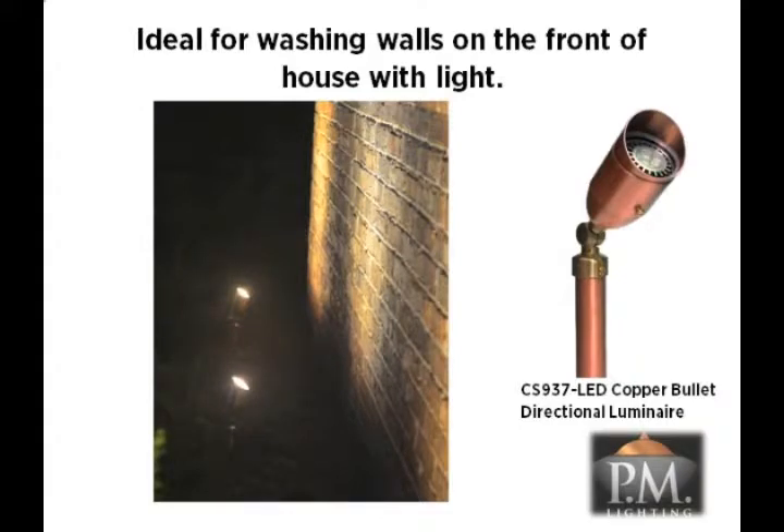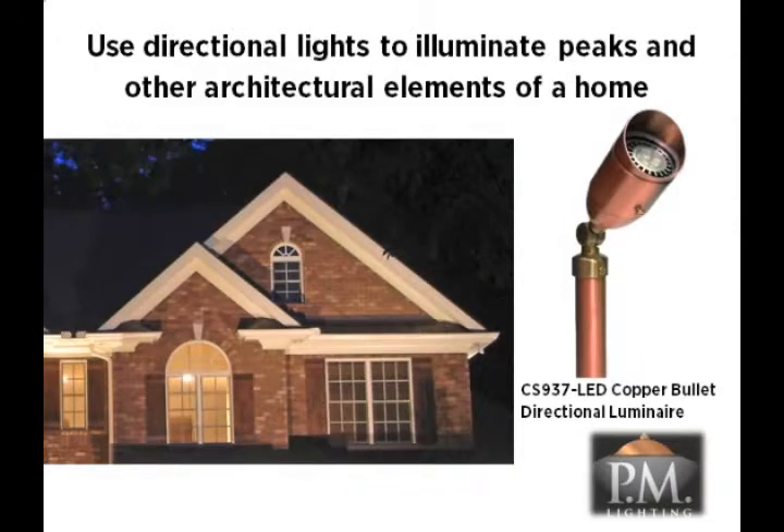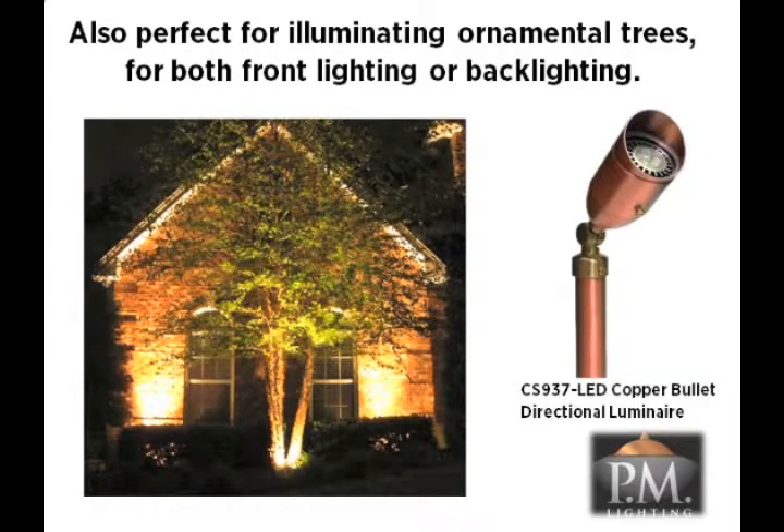One common application for the CS937 fixture is to illuminate peaks and other architectural elements. When needed, this fixture can be used to uplight porch columns to complete the illumination on the front of a home. The CS937 Directional Luminaire is also perfect to illuminate trees and accentuate architectural elements you want to feature on your home. Use the angled lens cap top or eyebrow to hide the bulb from view with its flexible 360-degree rotation. As with all landscape lighting fixtures, you want to see the illumination of the design, not the light source.